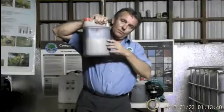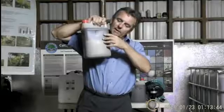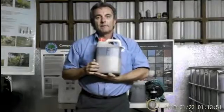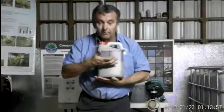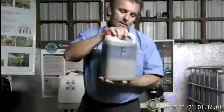You can see the oil at the bottom, the color difference, and the darker material up the top. What happens is when you allow the container to sit for a period of time, the solids will drop and the oils will sit on top.